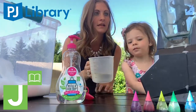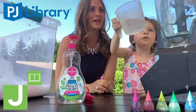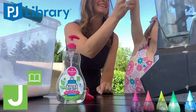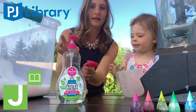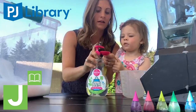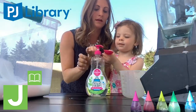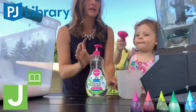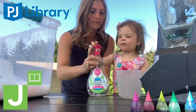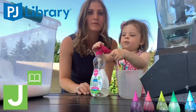All right, let's pour in our one cup of water. No, I can do it myself! Oh, you can do it yourself — that's right, Miss three-year-old. One cup of water and two tablespoons of soap. See, it's so easy your kids can do it themselves!